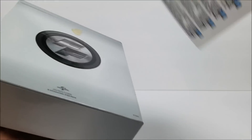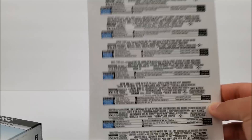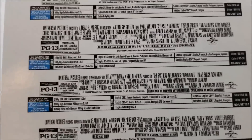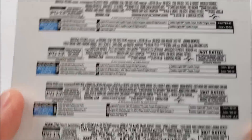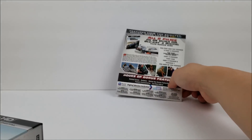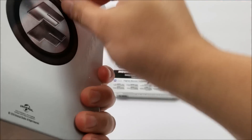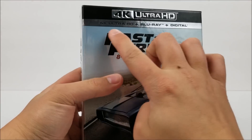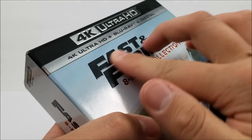On the back of the j-card you do have all your Blu-ray specifications for each movie — you can pause if you want to look at those. It does look like we have some embossing here. On the front, all the stuff at the top — the 4K logo and all that — is embossed. Pretty cool, same thing with the title.